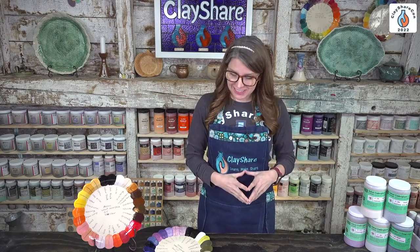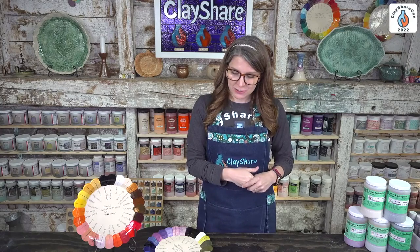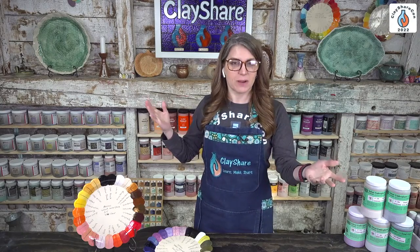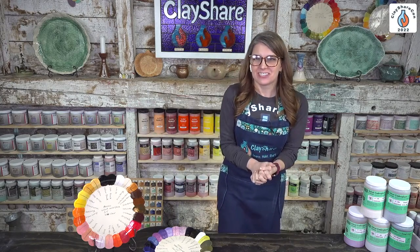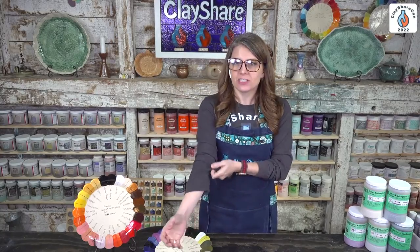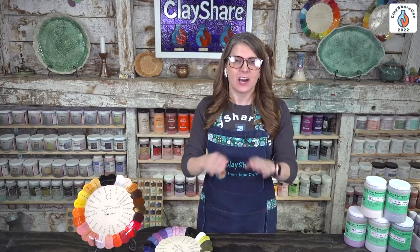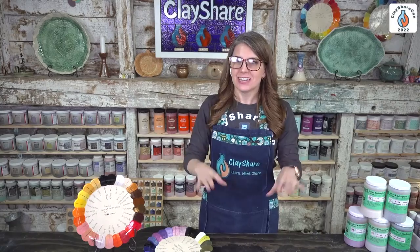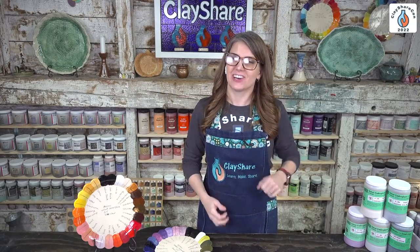We're going to take a quick break and set up for our next tutorial with Jeff from GR Pottery Forms himself. He's going to give you GR Pottery Form basics — if you have questions or issues with the forms, hopefully we'll get to those. And maybe we'll talk about that Pellon trick for a softer transition. Catch you all in a little while!